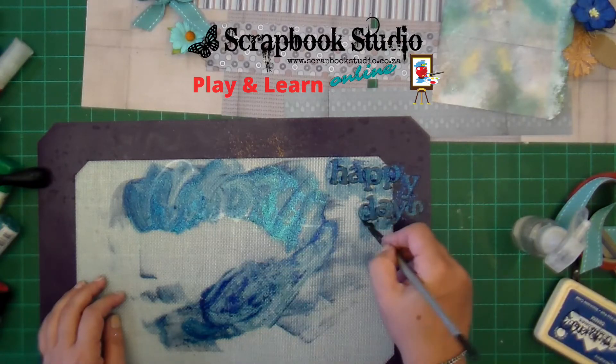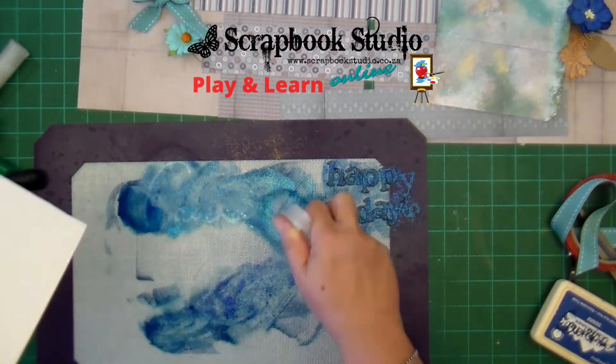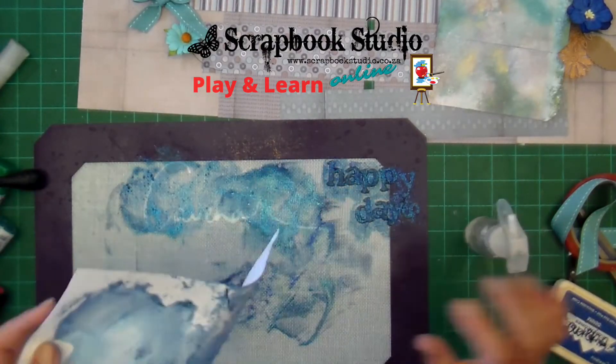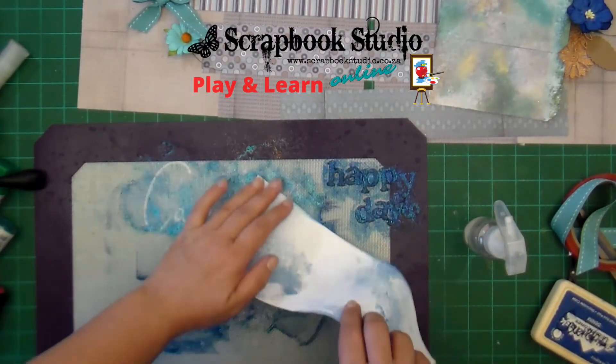I would recommend that you leave it to dry between coats. Then I had all this ink left and I decided to simply mist it with water, pick it up, press some technique cardstock into it, and I'll use it on another project. We play and learn.